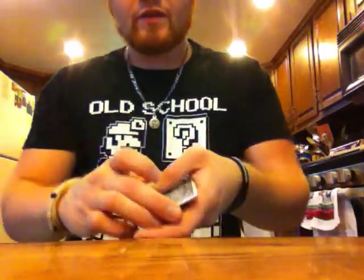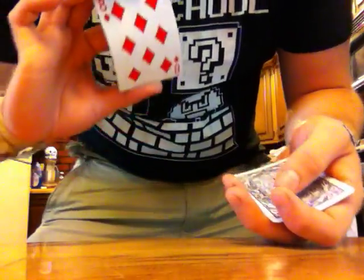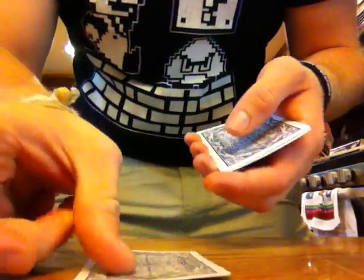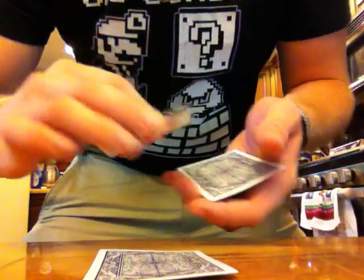Hey, what's up guys, got a quick little game for you. Just real quick here, pay attention to this card — it is the Eight of Diamonds. I'm going to set that down real quick, and we'll pay attention to this other card, the Eight of Hearts.